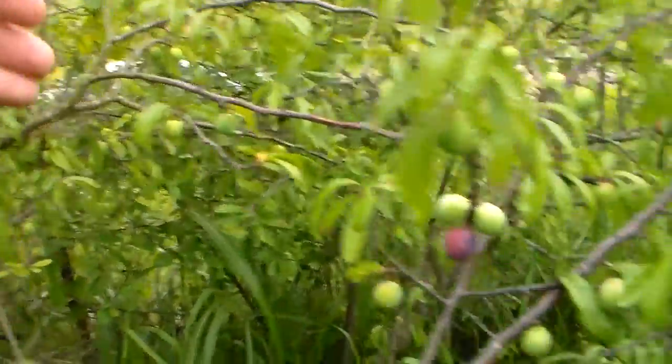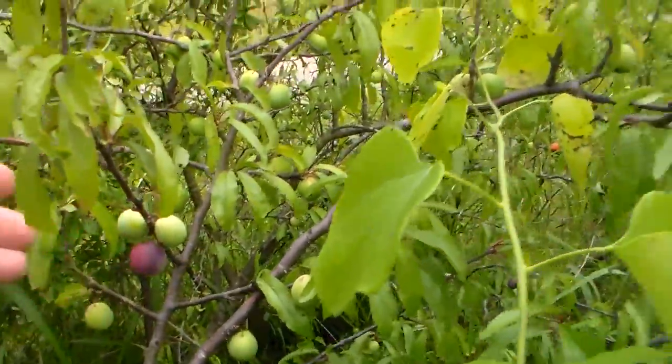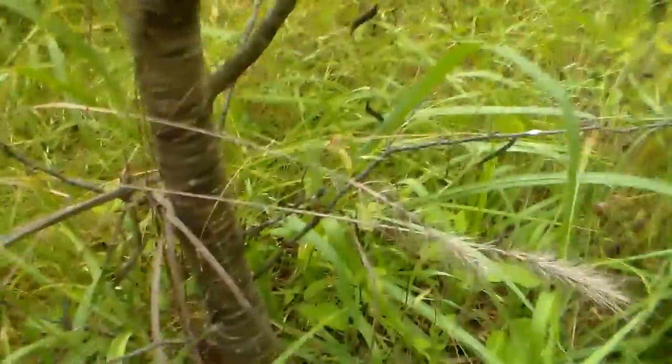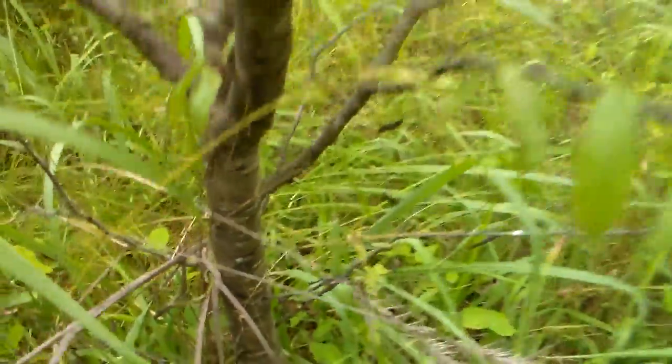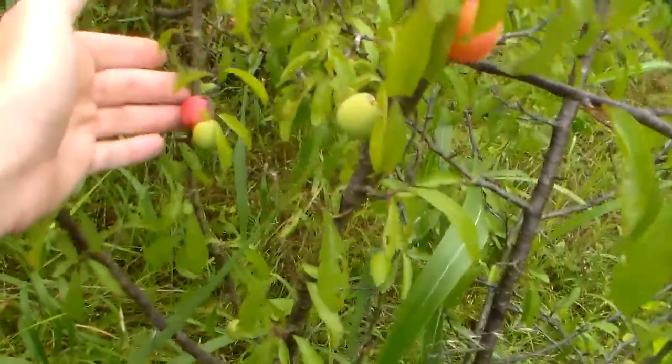Look at that all through there. A lot of these haven't ripened yet. This is wild plum here — check out the bark. They grow all around Texas and they produce, I think, twice a year.